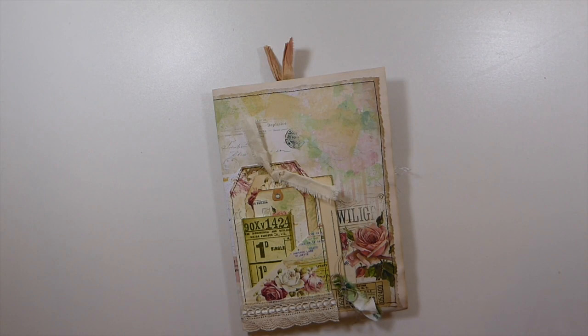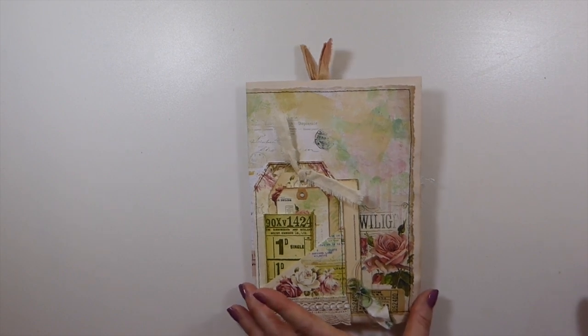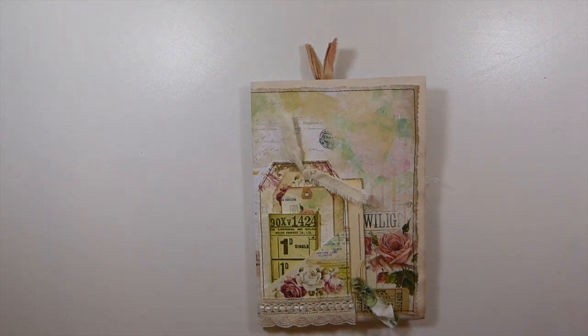Good morning, everybody. I hope you guys all had a good weekend. It's Monday morning here in the UK. We've got somewhat clear skies, so that's nice for a change. I thought I'd come on and share with you my entry for Angela Kerr here on YouTube — I'll put her link in the description box. Angela is doing a giveaway journal for her subscribers, and she's doing a friendship journal, so I wanted to enter.